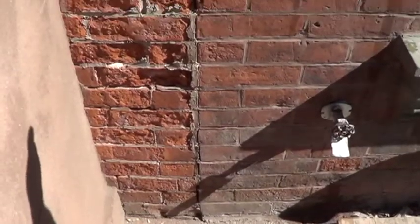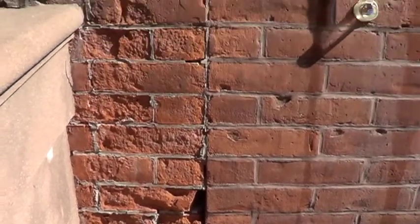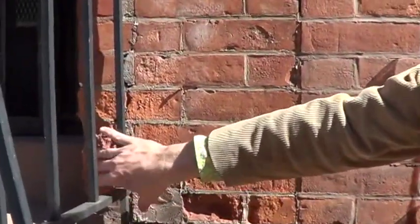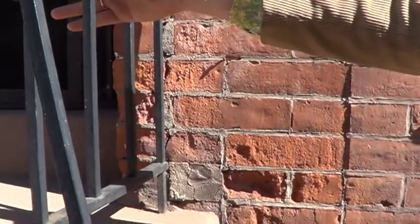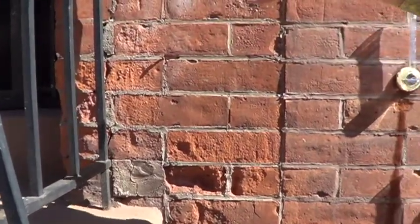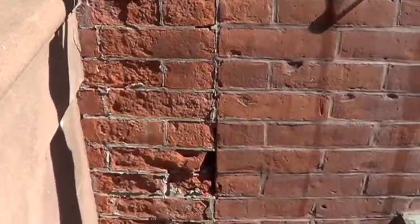Here we have a good example of what freeze-thaw damage looks like and why it's happening. We have a stoop, and you can see that splashback from the stoop will hit this wall. Here this brick is somewhat deteriorated, and we can see on the other side we don't have that — it might be because that brick gets more sun. Next to the stoop we also have deteriorating brick and really a lot of damage.